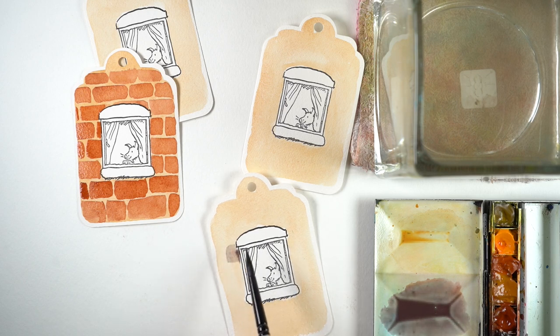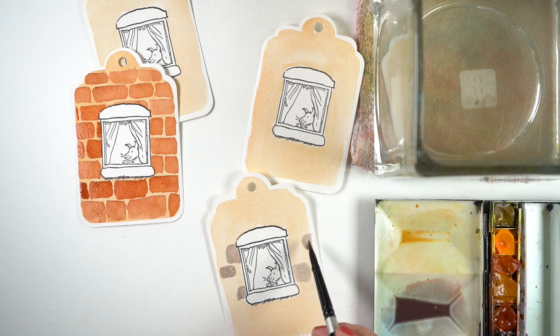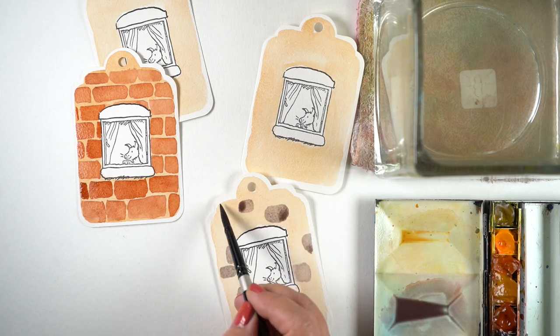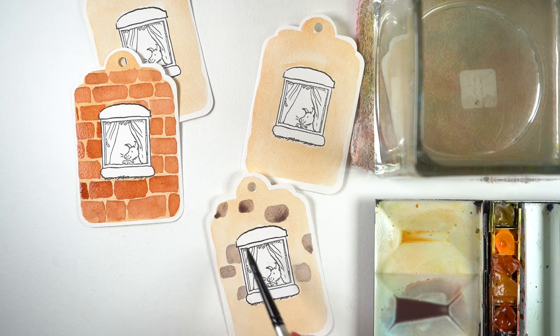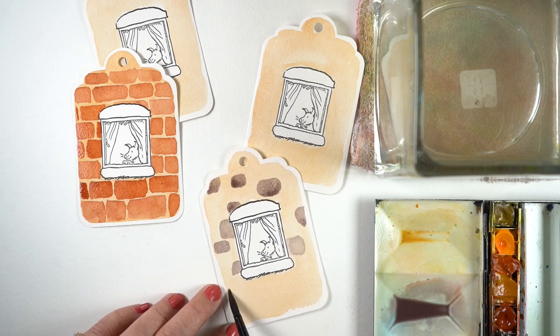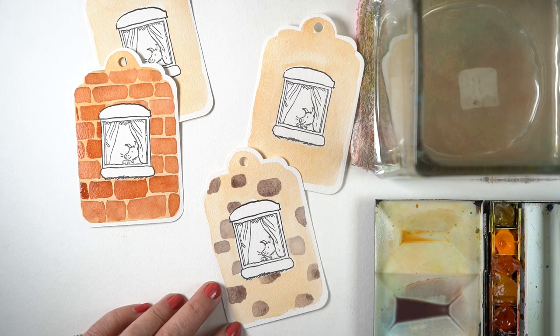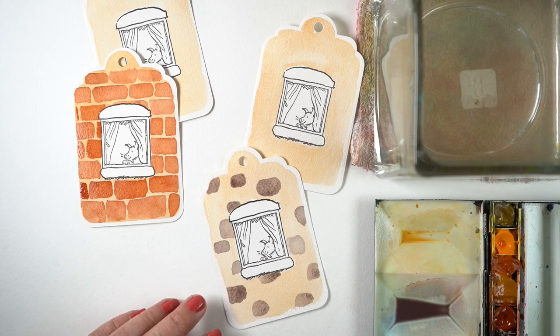I've mixed into the burnt sienna I used for the previous tag some blue — it happens to be a cobalt blue, but you can use a lot of different blues. A blue and a brown are going to make a gray, so this is going to make some gray stones for this wall. Notice that I'm making them all different sizes and shapes, just skipping around the entire wall to get this color into a bunch of areas all over the tag, going just up to the edge of the grout that I painted earlier.